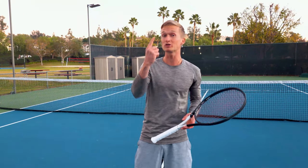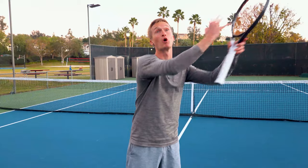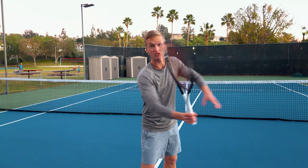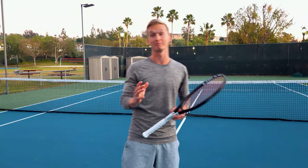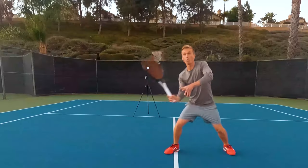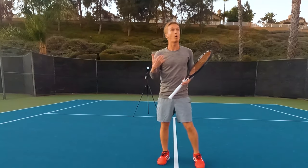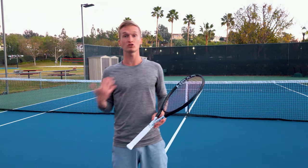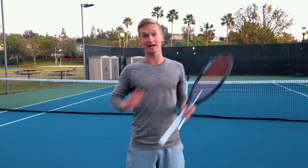Let's close with the one drill and one shot you can use to grow your volley at the fastest possible rate. That one shot I learned from legendary master coach Rick Macy is the drop volley. Why should you practice the drop volley? Because it forces you to have all the qualities of world-class net players.